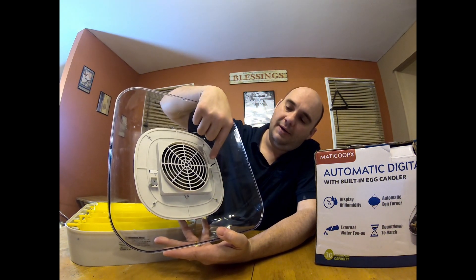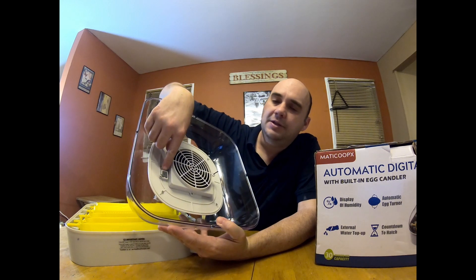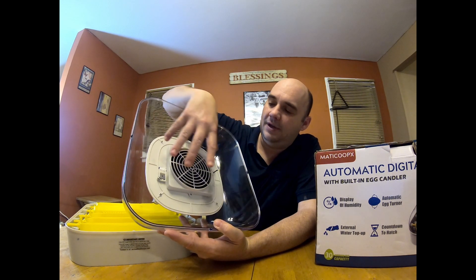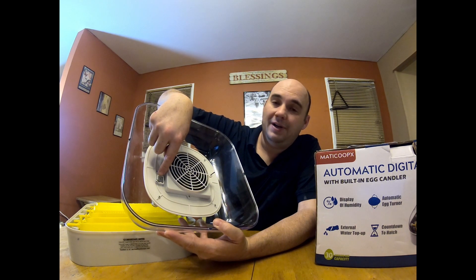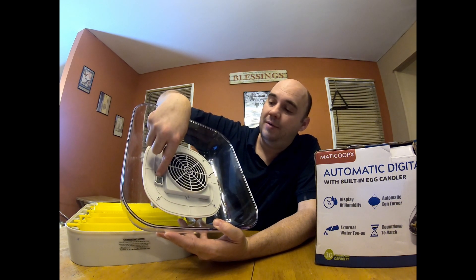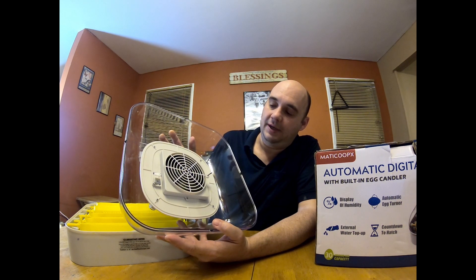Let's take the lid off and set it to the side. Here is your probe for the thermometer — you want to be careful with that. And this is your humidity sensor as far as I can tell. If you get water on this when you plug it up, you're going to get an error code, so make sure you do not get that wet. And if you do, let it dry out before you plug it in.